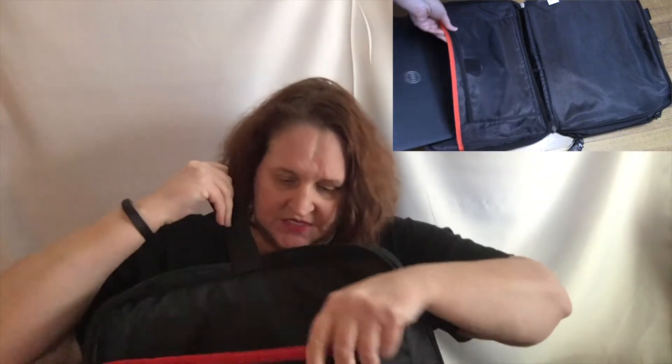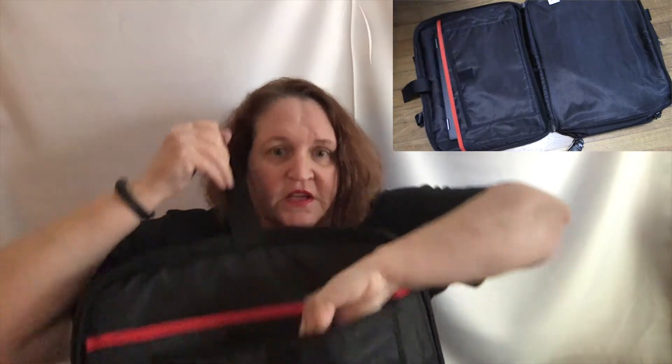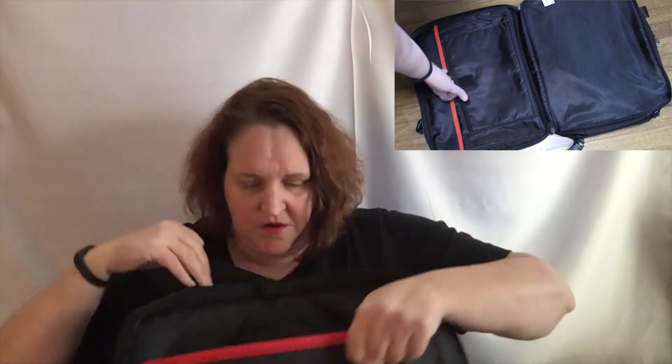This is the nice TSA feature: you unzip this backpack and it unzips all the way so you can lay it flat. Your laptop goes into this little pocket right here, and there's another pocket here to put extra stuff in, like your cords. The laptop goes in here and it's all really nicely padded and you don't have to take your laptop out of the bag. You just unzip it, lay it on the conveyor belt — or these days put it in the tray — and when it comes out the other end, you just zip it right back up and you're good to go.